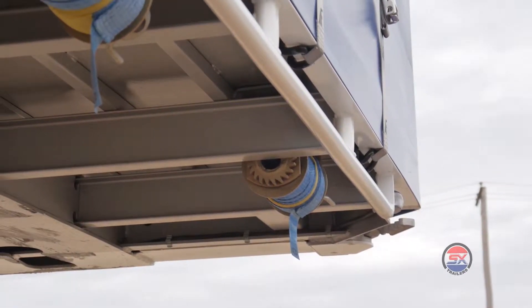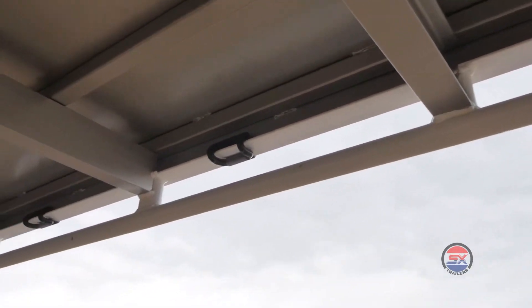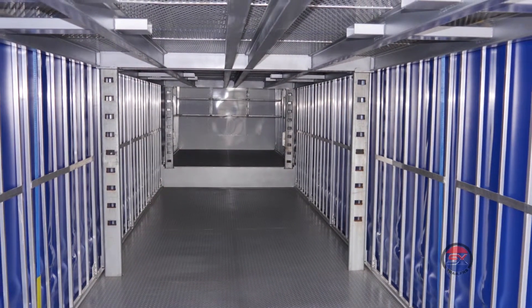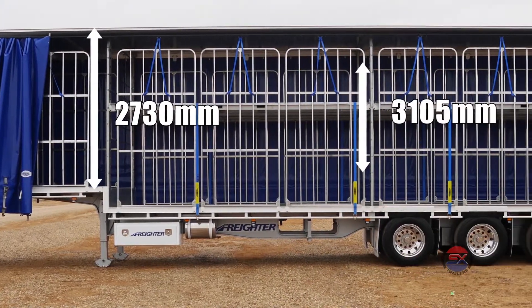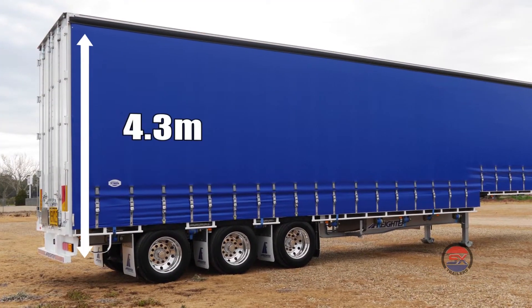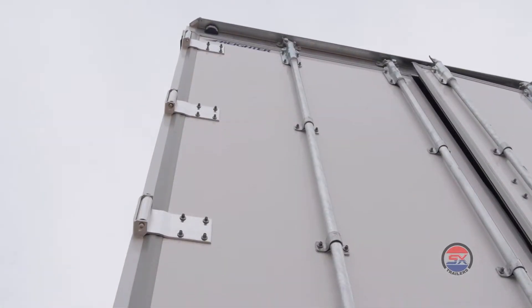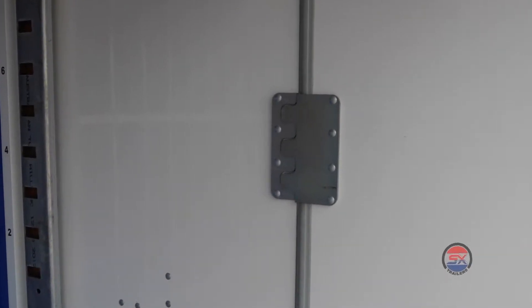The curtains also slide easily with 24 easy glide double carriage rollers, which are fastened directly to each curtain strap with a catch-free rave hook. Freighter trailers give you the largest standard internal aperture heights in the industry. The internal heights of this trailer from top of deck to bottom of roof rail are 2730mm for the top deck and 3105mm for the bottom deck, giving this trailer a 4.3m overall height. White gel-coated FRP panel rear doors are secured by four heavy duty galvanised lock rods and suspended using five aluminium hinges per door. The two anti-rattle plates mounted on the inside will help lengthen the life of the rear doors.